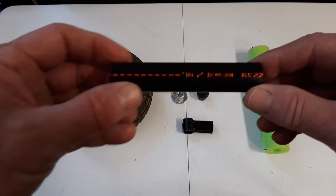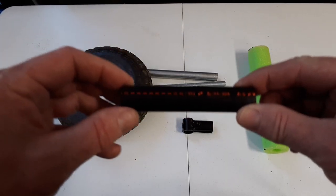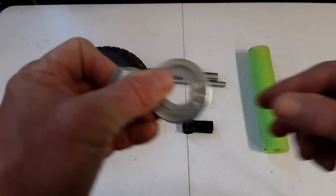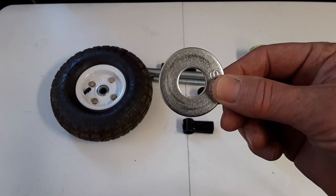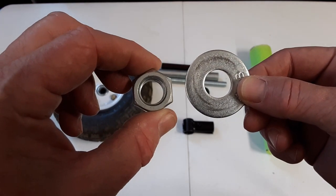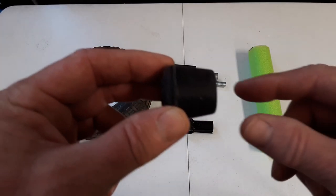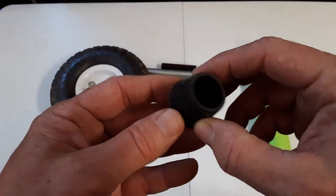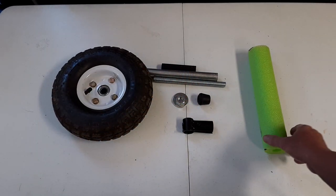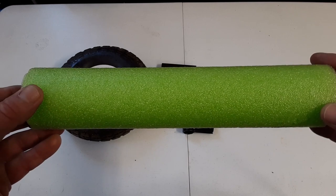I also have this half inch polyethylene irrigation tube which will be used as a bushing over the axle. Four 5/8 inch diameter washers and two corresponding 5/8 inch diameter nuts. Five three-quarter inch internal diameter chair leg caps. And pieces of pool noodle — this happens to match my kayak for this project.